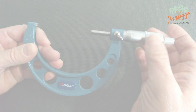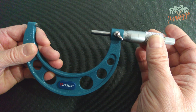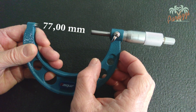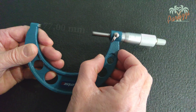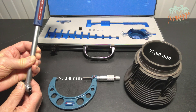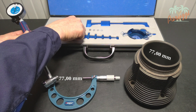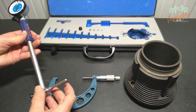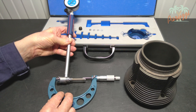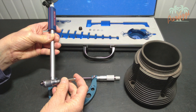To determine the piston-cylinder clearance, we also need to measure the inside diameter of the cylinders. We set the outside diameter micrometer to 77 millimeters, which corresponds to the inner diameter of our cylinders according to the factory specifications. To determine the inner diameter, you use an inside diameter micrometer. The inside micrometer does not provide absolute measurements — it can only indicate a deviation from a zero point. You therefore need an outside micrometer to calibrate the inside micrometer.